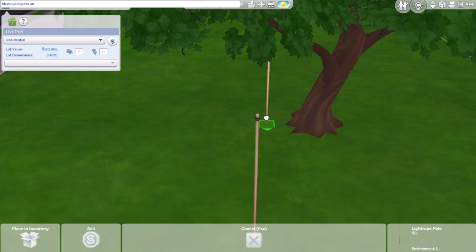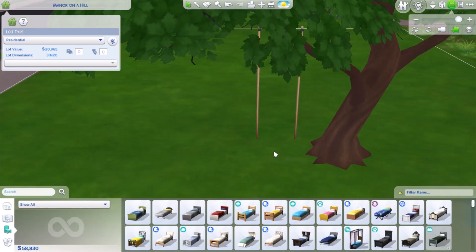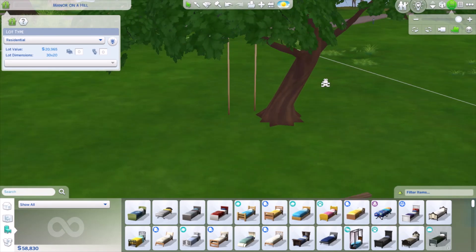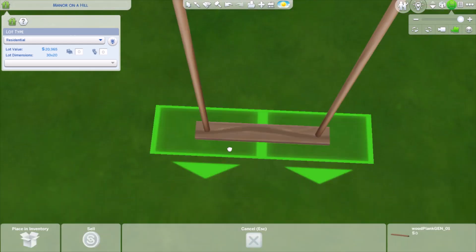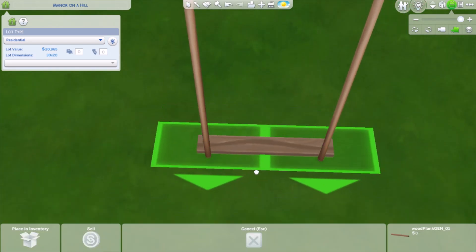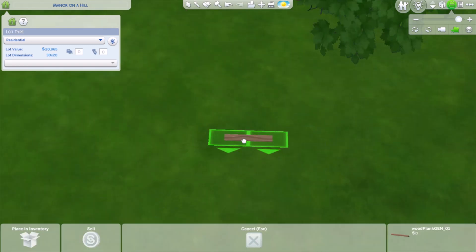You want to press ctrl+9 and have move objects on in order to raise the object. Raise it so it's kind of hidden in the tree like this. You want to raise both those light rope poles six times, then raise that first wooden plank six times as well. You can use one plank or add one on each half to create more of an area for the sim to sit.